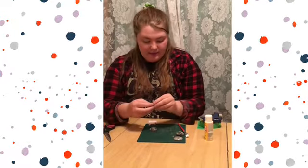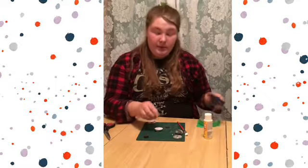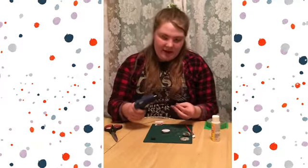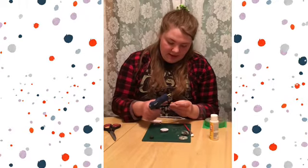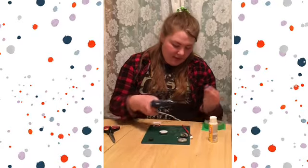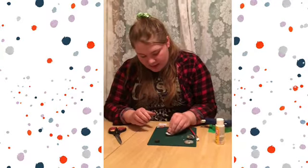Then you're going to take one of your magnets — some hot glue will probably work best. If you're not familiar using a hot glue gun, it's best to ask an adult for some help. You're just going to take some hot glue, put it on the back of your magnet, and push it down.